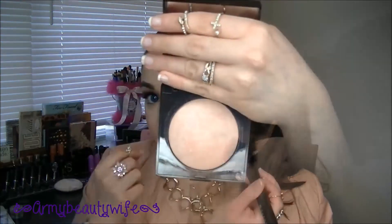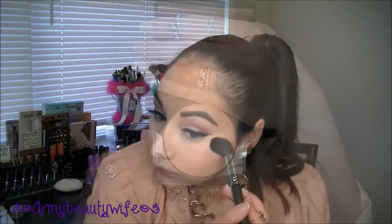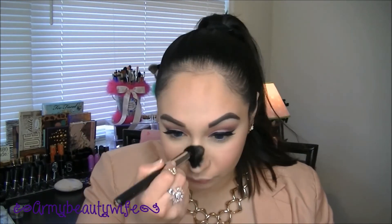Now going in with my favorite highlighter — this is from Laura Mercier in Highlight 01; it's a nice champagne shimmery color. I'm just doing it at the peak of the face.